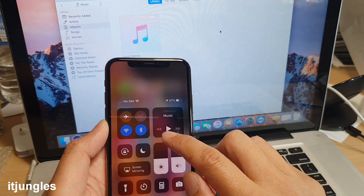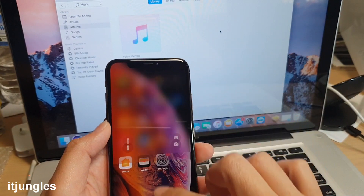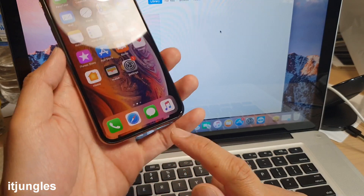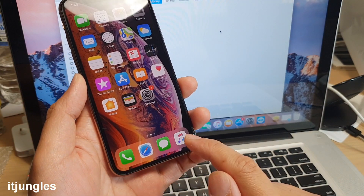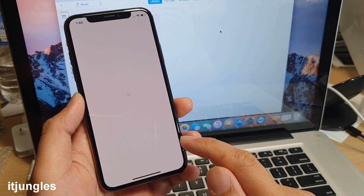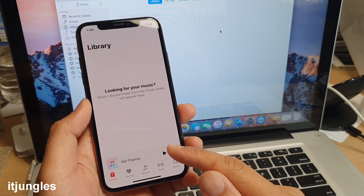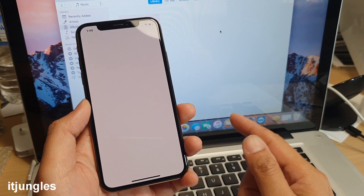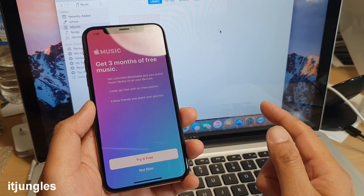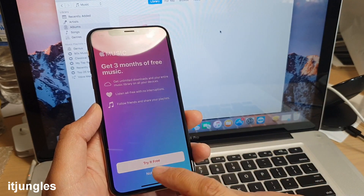At the top, swipe down to access the Control Panel. The notification page is also accessible by swiping down. At the bottom dock you have the internet browser, phone calls, and music player. To play music you'll need to sync your phone with iTunes if you have music on your computer, or you can get three months of free music from Apple.